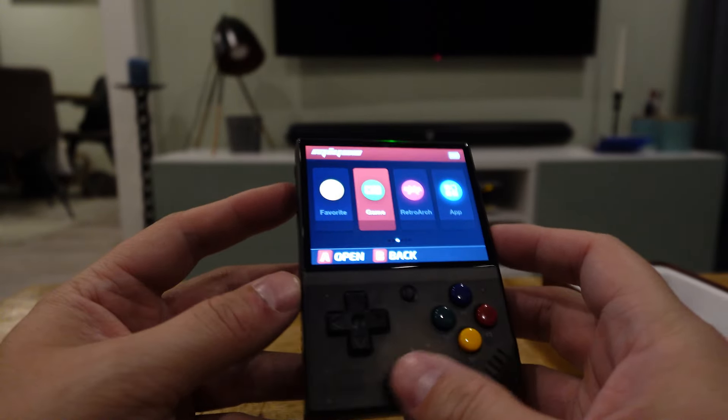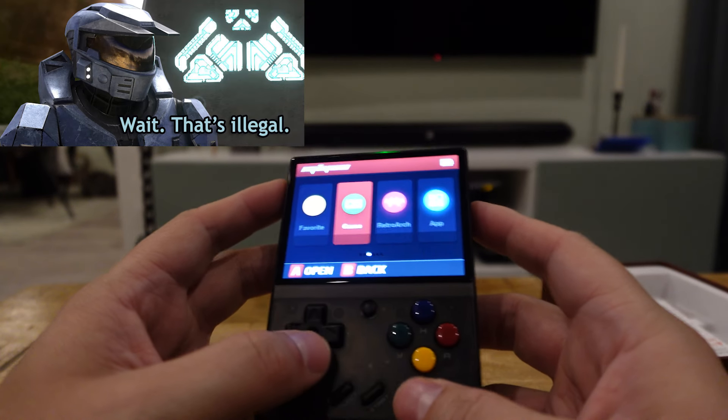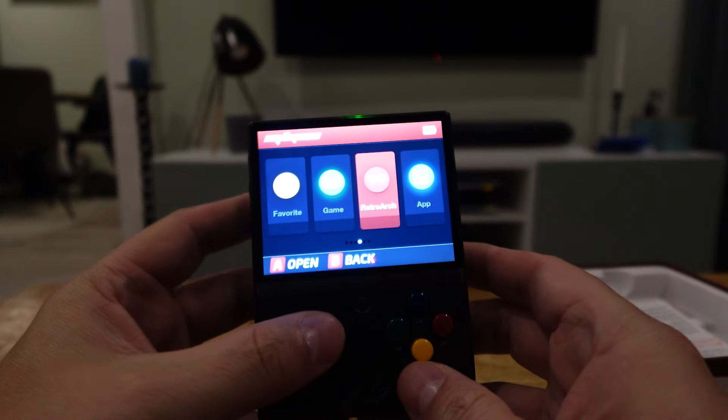I'm not going to show gameplay because I think that's actually illegal and I don't think I'm allowed to. And it's actually loaded with games — I guess that's also illegal. I don't know why I can buy this at a regular store, but okay.